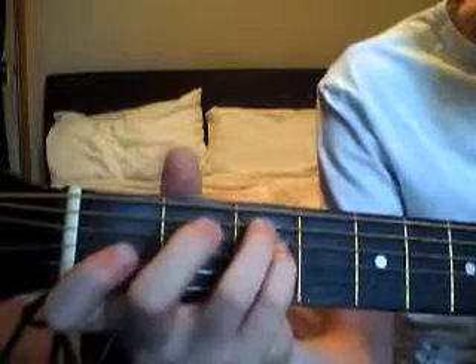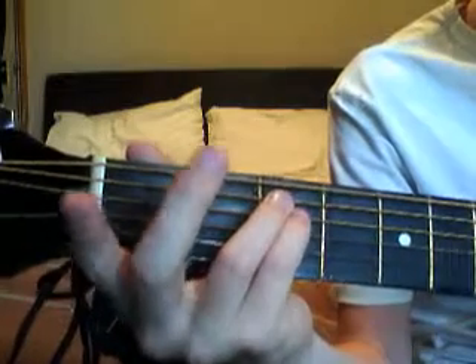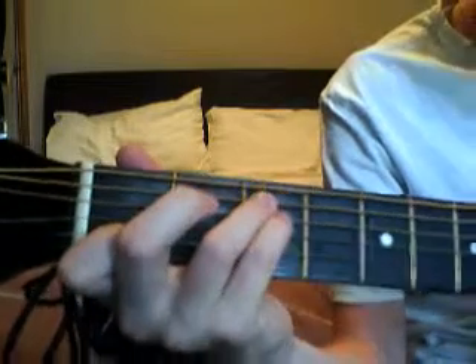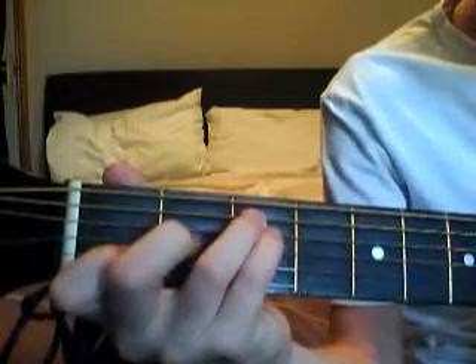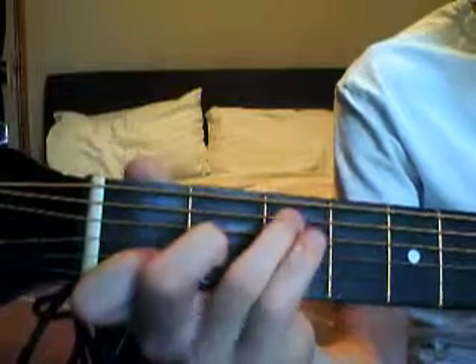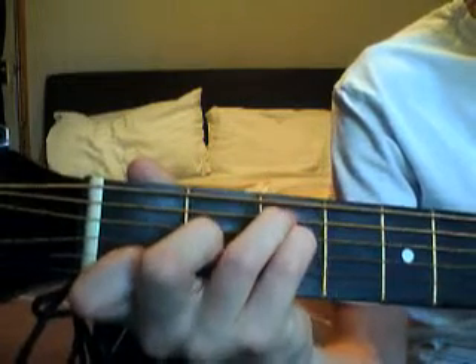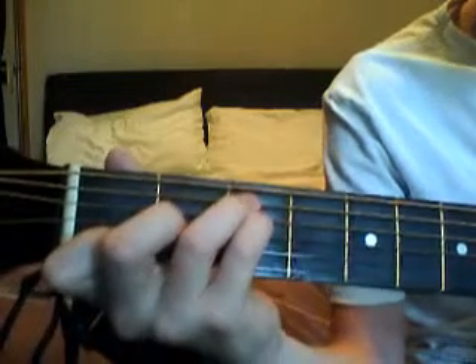Then it's an F major 7. Don't move your first finger — keep it on the second string. From the A minor, you move your middle finger down one and you put your ring finger up here like that. That's what that should sound like.